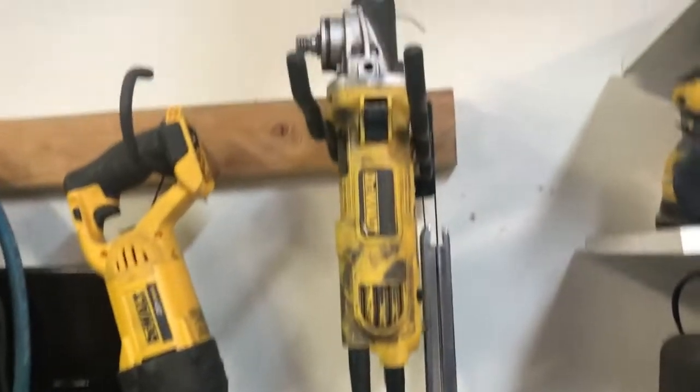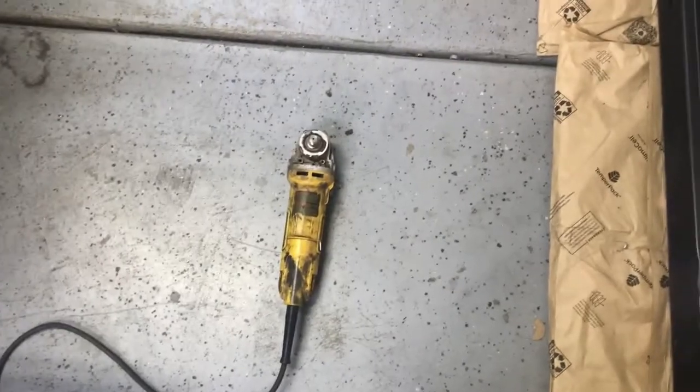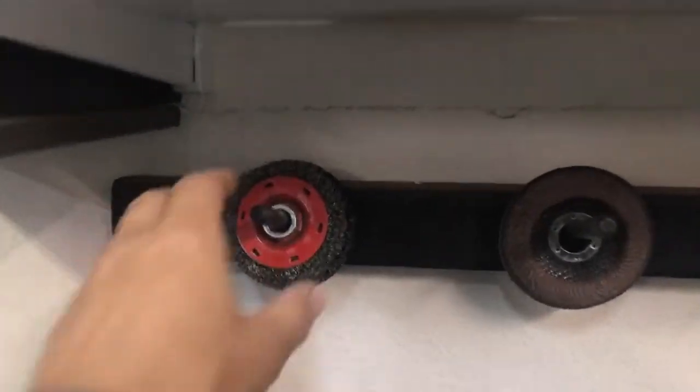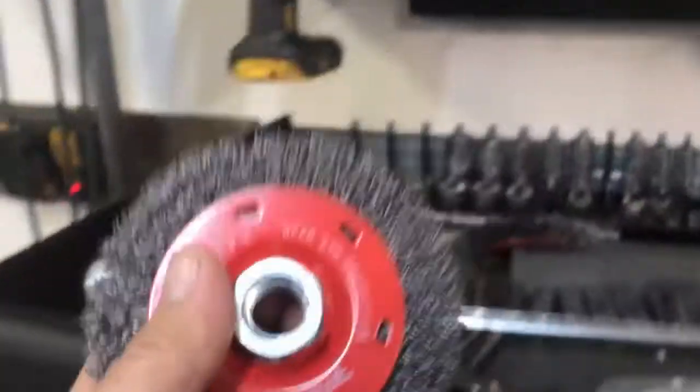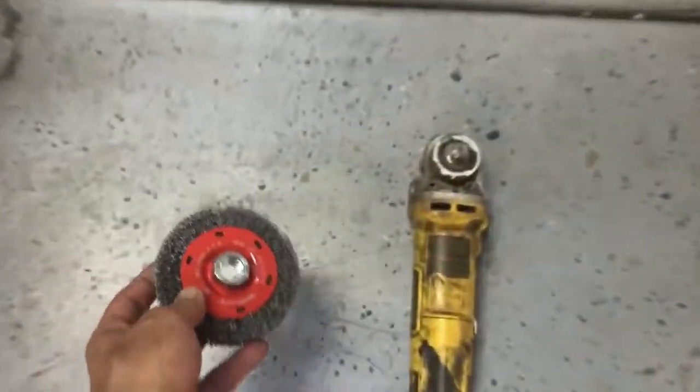That brings me to my favorite tool in the Good Enough Garage stable — the four and a half inch angle grinder, the 'death wheel.' This tool is like three or four tools in one. Here we have a wire wheel — let's use a bit newer one — and we can use different attachments.